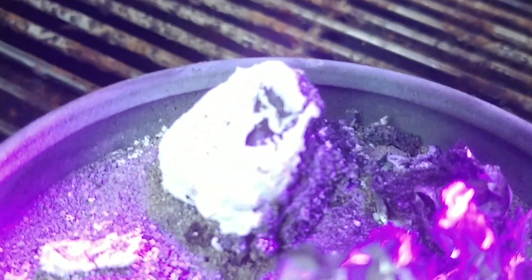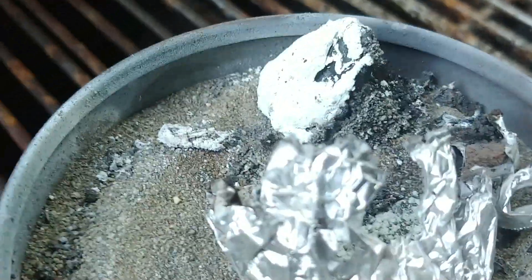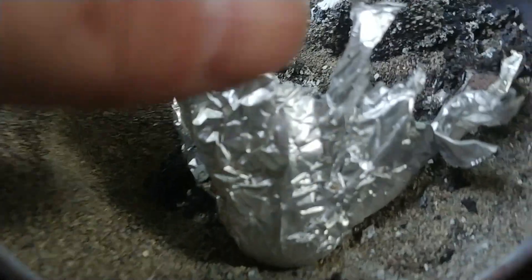That was my hope — to be able to at least get something between the thermite and the oxide material, and that's why I packed it in and made it as dense as I could before placing it.